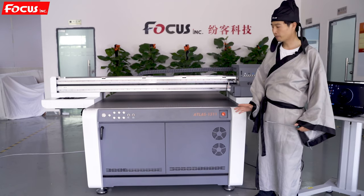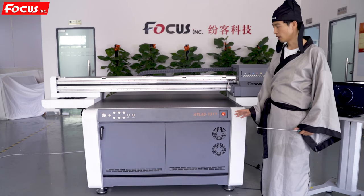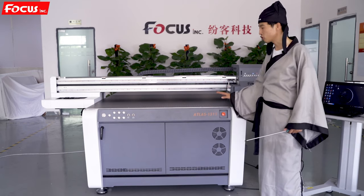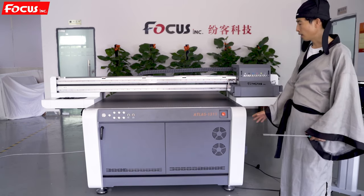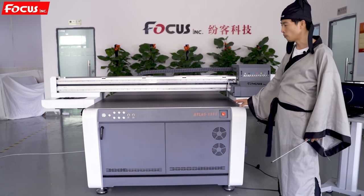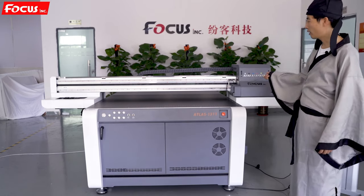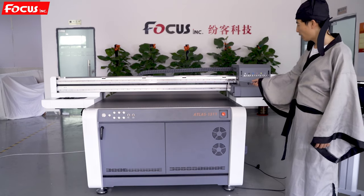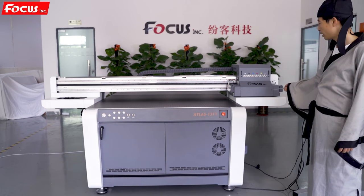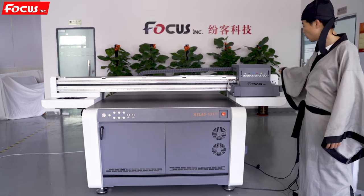After the wooden package is confirmed good, remove the wooden packaging and also remove all the protection film on the machine. After you remove the protection film and foam material, you will see the machine. The X rail is in the middle of the table, and the carriage is on the right side of the rail.